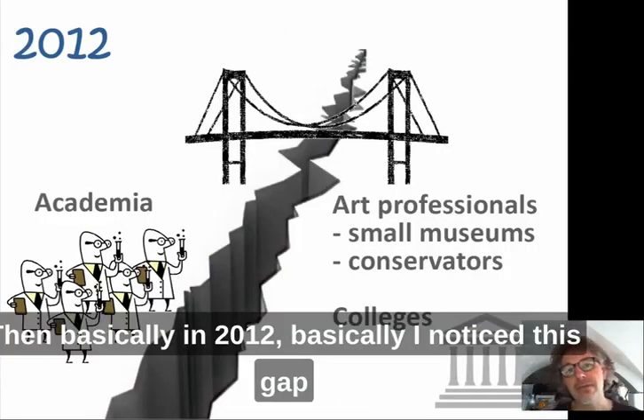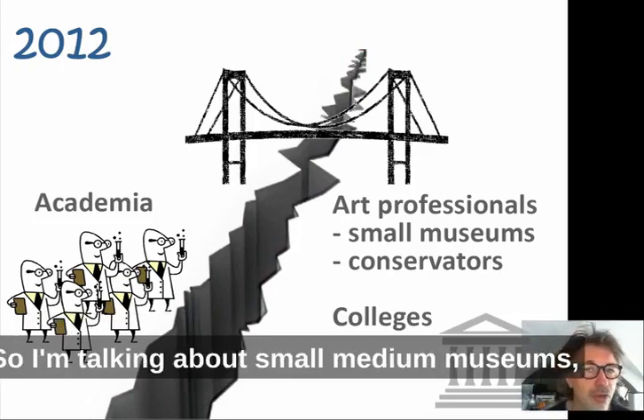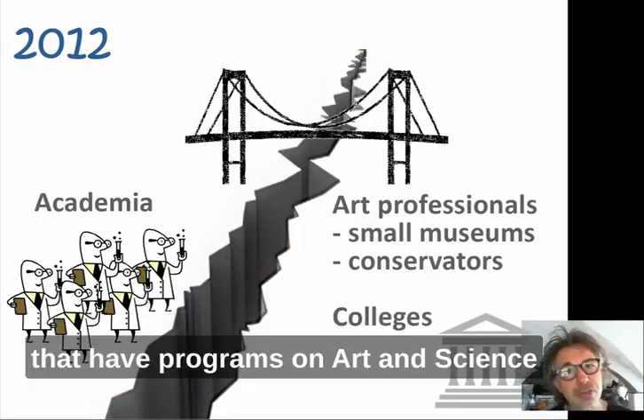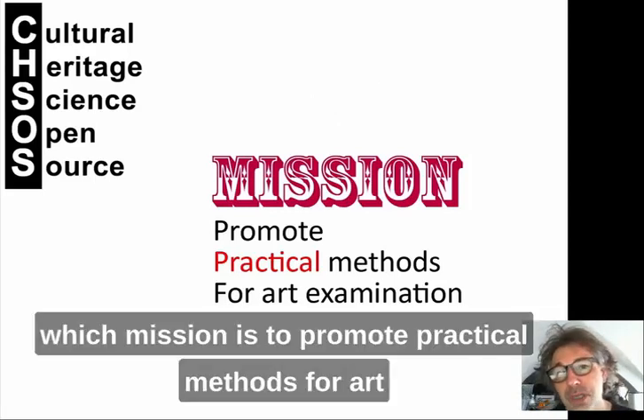Then basically in 2012 I recognized this gap between academic research and what is really possible and needed in the art professionals field — so I'm talking about small and medium museums, conservators, studios, and even colleges that have programs on art and science. The approach needed to be different, and so I started the Cultural Heritage Science Open Source initiative, whose mission is to promote practical methods for art examination.